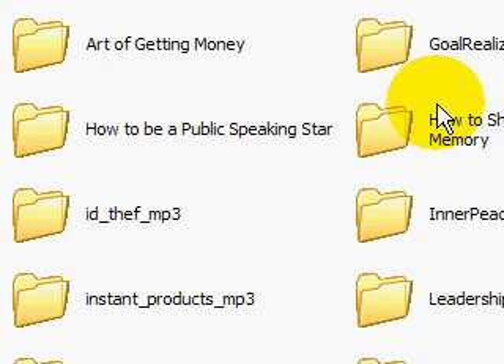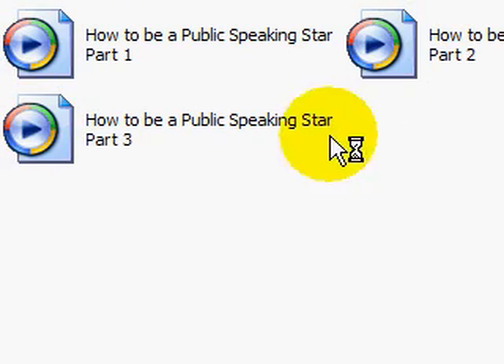If you want to buy a book and download it from the internet, after payment they will give you a file. It will be a folder containing MP3 files. So if you buy from the store, or want to move files from existing folders to the MP3 player without going through all the menus, you just want to go to the Music section and have the audio book right there. This is what you will do.